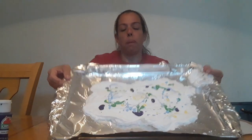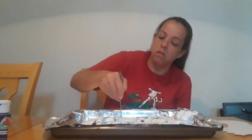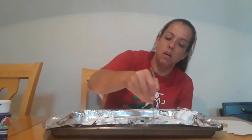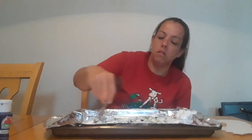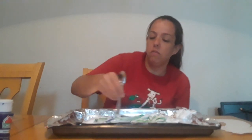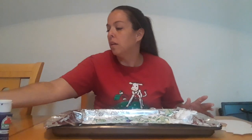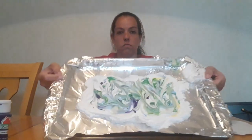Alright. So this is what it looks like. Then I'm gonna take my spoon and mix all the colors. Do it however you want. I am happy with what I have — let me show you. There you go.